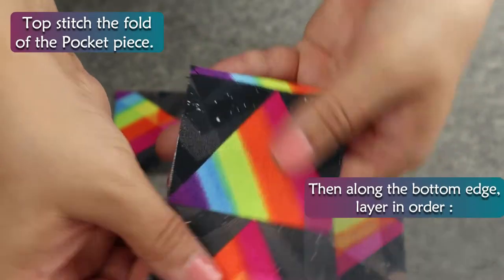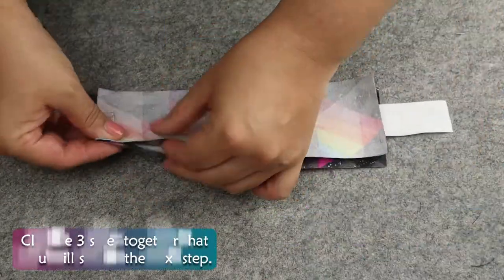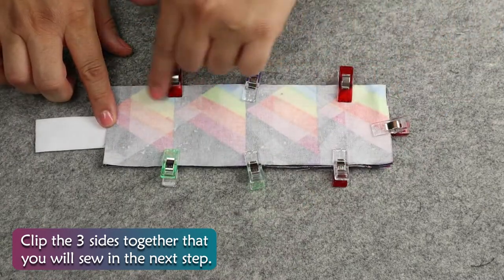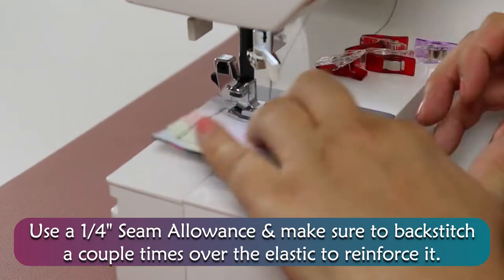Topstitch the fold of the pocket piece, then along the bottom edge. Layer in order: main outer, pocket, elastic, main inner. Clip the three sides together that you will sew in the next step. Use a ¼ inch seam allowance and make sure to backstitch a couple times over the elastic to reinforce it.